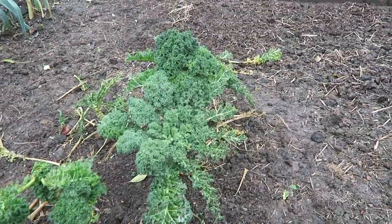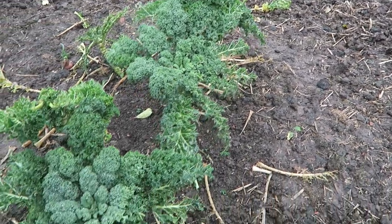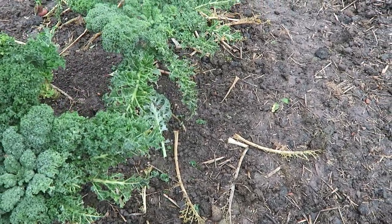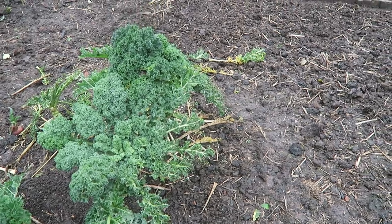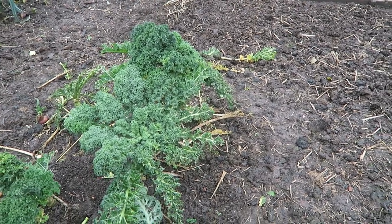The kale — what's left is for the chickens, because they're locked up and they need some greens. All this damage I'm afraid is the pigeons. I'll take those off — they'll soon grow up again if you cut them back, but it was for the chickens, and now it's for the chickens, the pigeons and the pheasants.